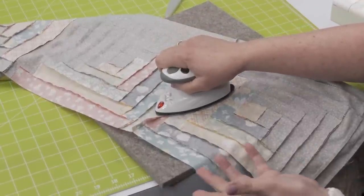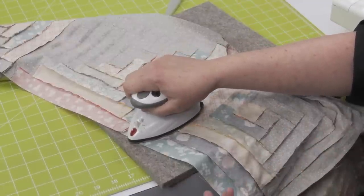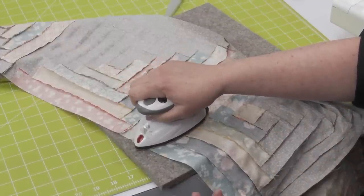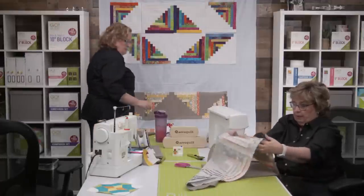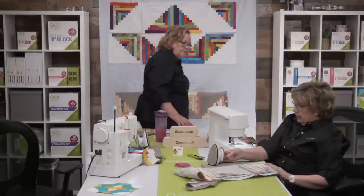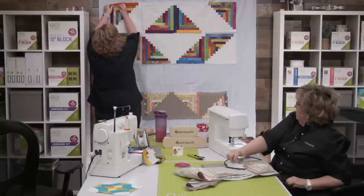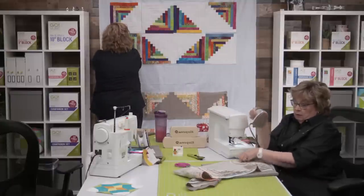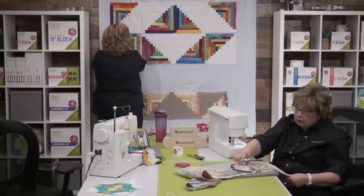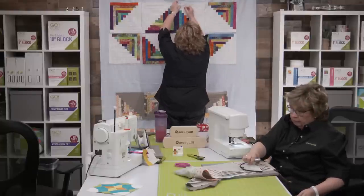Whatever makes sense to you — it's the same with the organization. We saw some great ideas: silverware organizers, little trays from the dollar store, and wooden expandable organizers from marketplace. I marked my top row with a binding clip when she started sewing — because I wanted to know which row it was and needed to know for my pressing. This one I need to press toward the clip. So I'm now moving on to pressing — this is strip number four, always just pressing away.